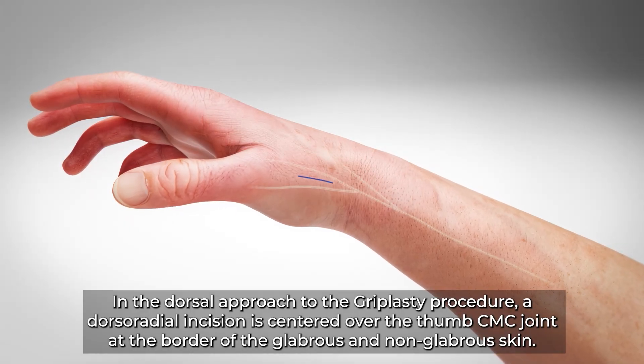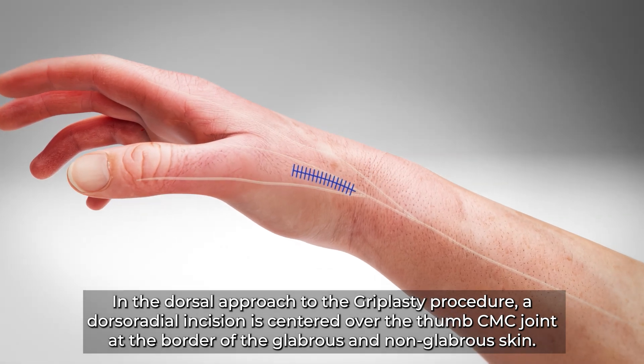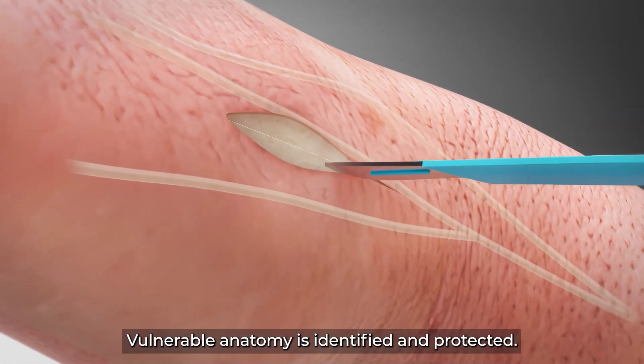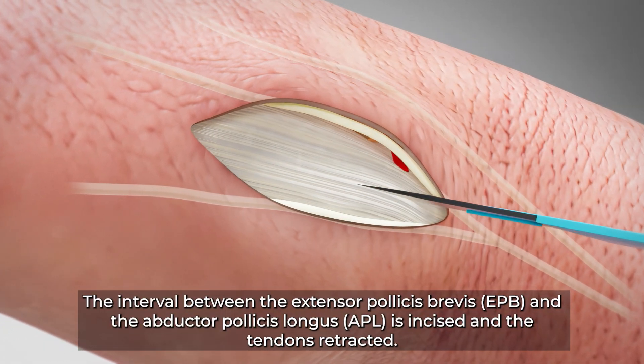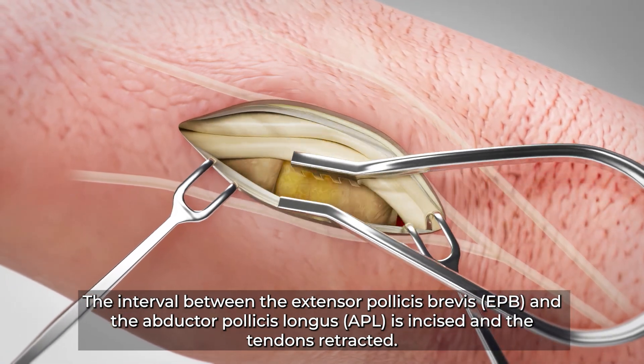In the dorsal approach to the Gryplasty procedure, a dorsal radial incision is centered over the thumb CMC joint at the border of the glabrous and non-glabrous skin. Vulnerable anatomy is identified and protected. The interval between the extensor pollicis brevis and the abductor pollicis longus is incised and the tendons retracted.